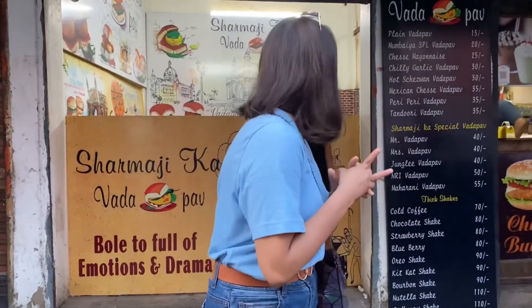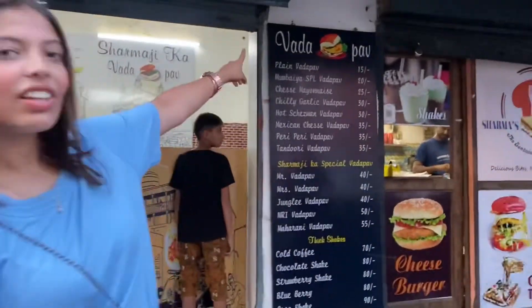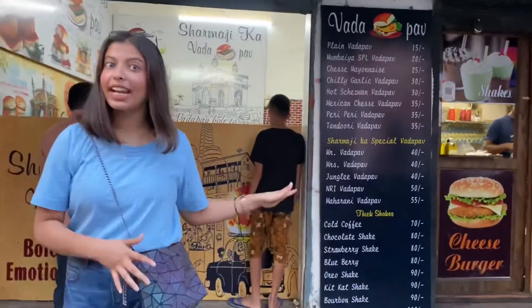They have launched a new Vada Pao. You can see many types of Vada Pao here — it's a whole variety. We will try one or two things. I have already tried many types of sandwiches here and they are also very tasty. So let's go.